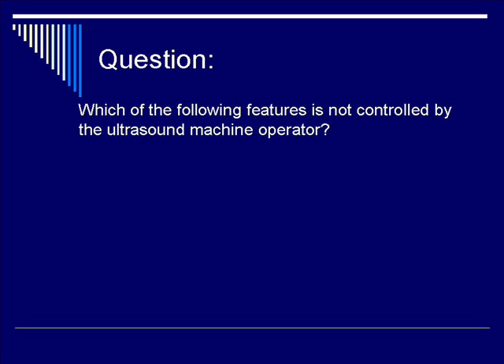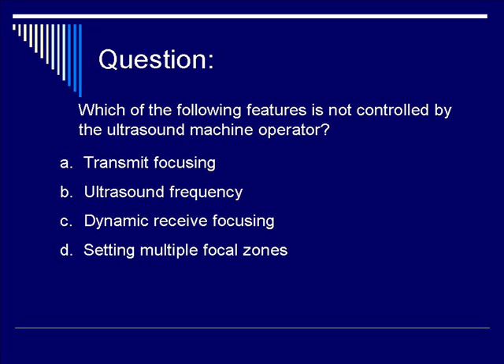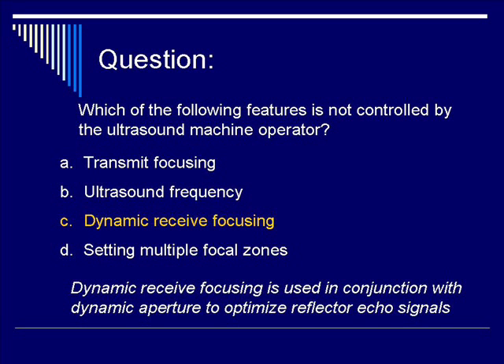Let's do another question. Which of the following features is not controlled by the ultrasound operator? The correct response is C, dynamic receive focusing. Transmit focusing and ultrasound frequency are both directly controlled by the operator.